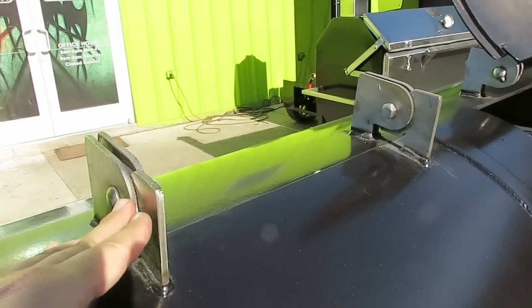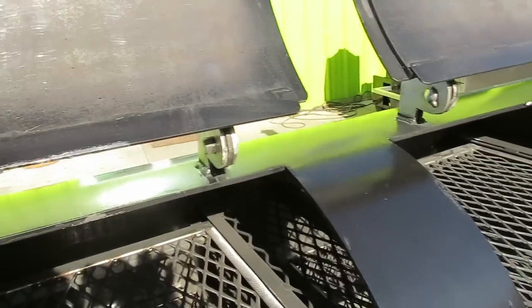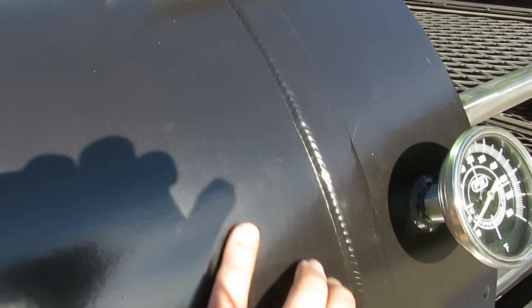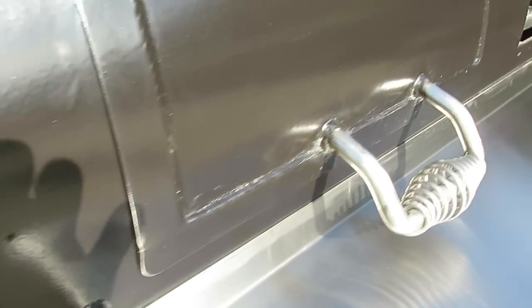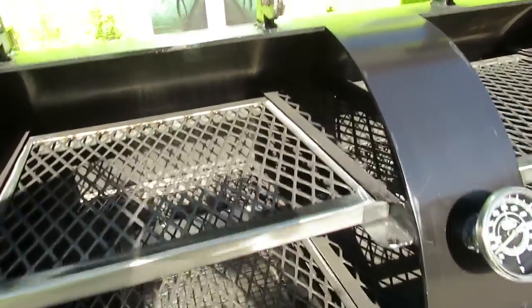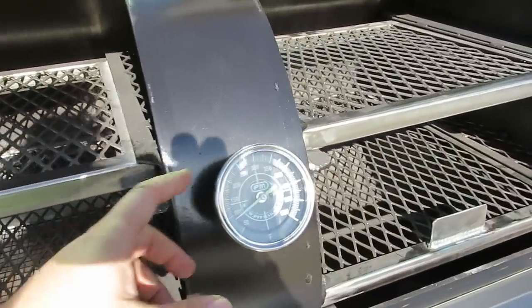Solid stainless steel hinges for the doors — metal on metal anywhere there's metal grinding or pushing. Looking inside the Hitman, it is fully seam welded, not stitch welded — seam welded for an entirely airtight finish. We do two doors, but you can ask for one door at no extra cost, with solid grates across.